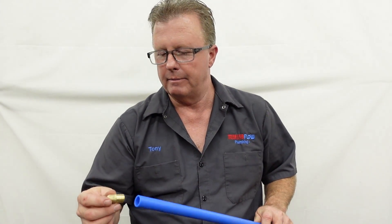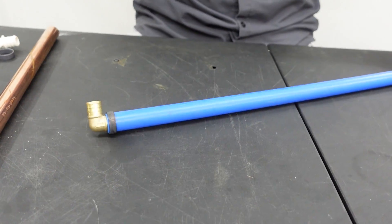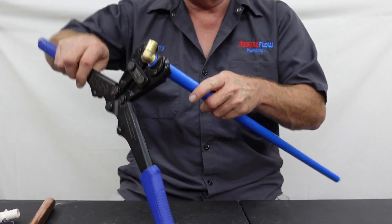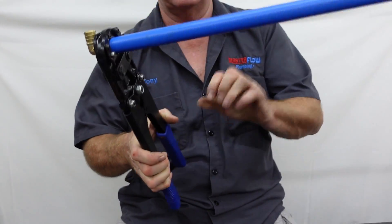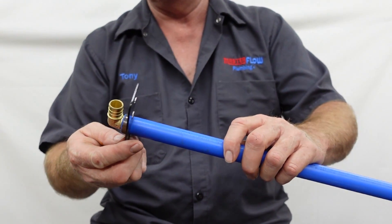I would recommend, if money is not too much of a factor, go ahead and use the Brass PEX fittings — it's way stronger. I've never seen one of these crack and break. They work the same way: they go on the inside of the pipe, and then you have a ring that goes over it. A tool is used to crimp it — you put it on and just crimp it. I usually give it a couple of crimps just to make sure. You also want to make sure your crimping tool is calibrated properly; there is a gauge used for that.